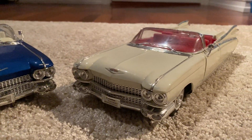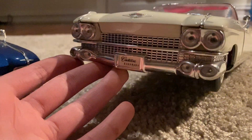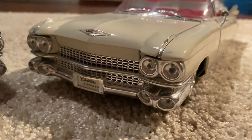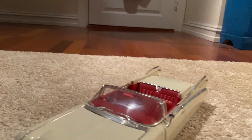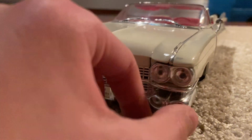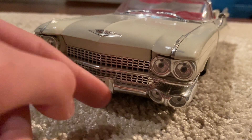Let's start off at the front. The 1959 Eldorado Biarritz is one of my favorite Cadillacs of all time — and that's not just because of the front, but even the wings on the back, or the tails. Anyway, we've got eight lamps in the front, four of which are headlights.